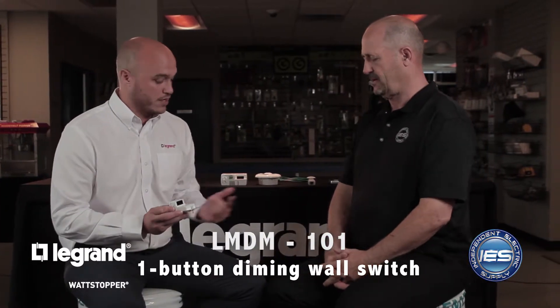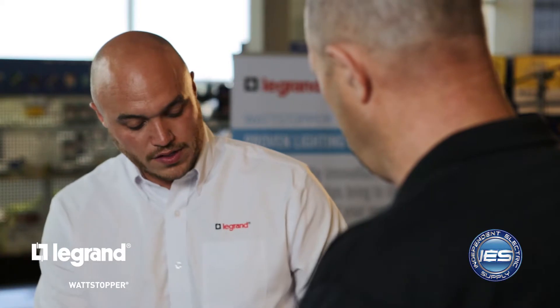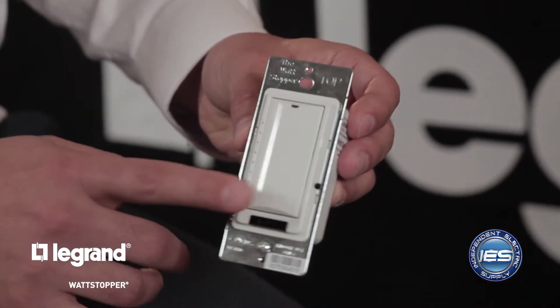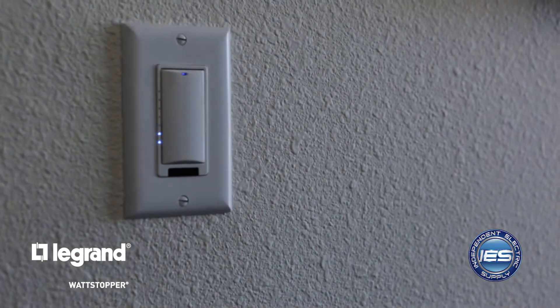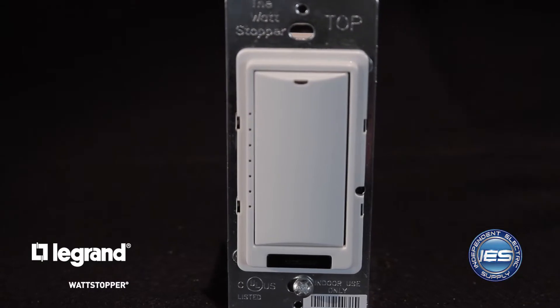Next is the LMDM — our low voltage switch. Cat 5 in brings power to the device. A single press of the top of the switch will turn your lighting load on, and a single press of the bottom will turn the load off. If you press and hold the bottom, you get a nice dimming function, and pressing and holding the top raises the lighting level. You also have status LEDs that correspond to the lighting level in that space — half the LEDs on means half the light level.